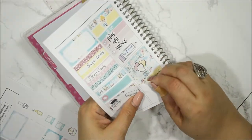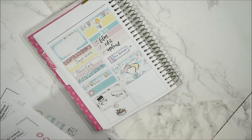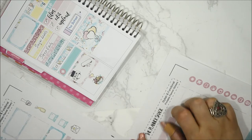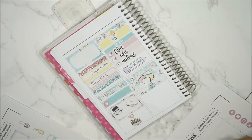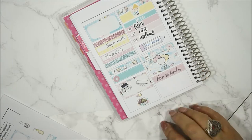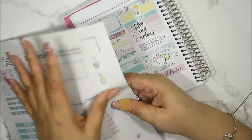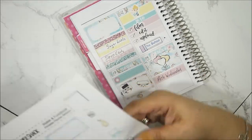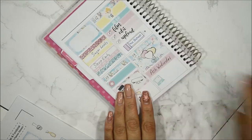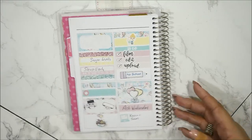Since my pen isn't erasable, I have to use a new label for Ash Wednesday — I'm being smart about it this time and writing on the label before sticking it. Much better! I also did Kevin's taxes on Wednesday — he's my soon-to-be son-in-law, my daughter's fiancé, and he's in the military. I'll just write that down without a specific sticker and put it right there.